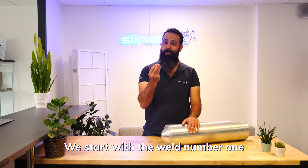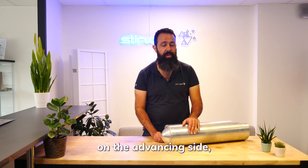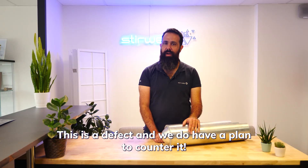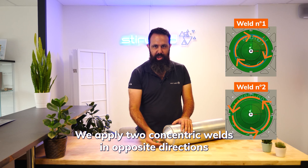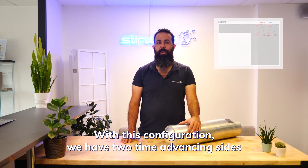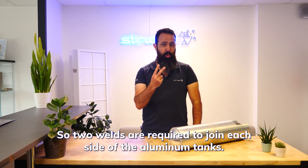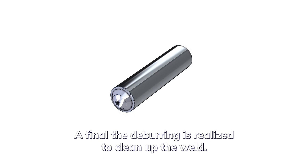We start with weld number one, inside diameter. This configuration may reveal some hooking effects on the advancing side. The hooking effect is a sticking area between the two parts which are supposed to be mixed together — it is a defect, and we have a plan to counter it. We apply two concentric welds in opposite directions with a one-millimeter gap between both diameter parts. With this configuration, we have two advancing sides in the same area, and our expertise reveals no more hooking effect. Two welds are required to join each side of the aluminum tank. A final deburring is carried out to clean up the weld.